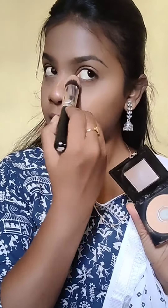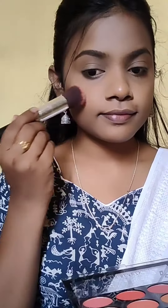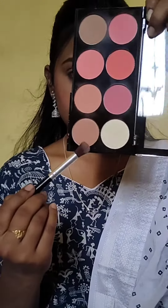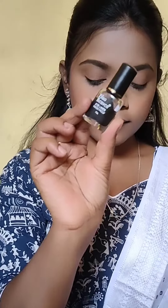For blusher, I am using Swiss Beauty Blush Up Palette. I am using a brown shimmery shade for eyeshadow, and I am using Blue Heaven Eyeliner.